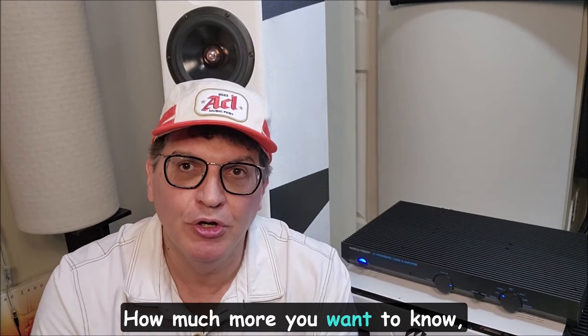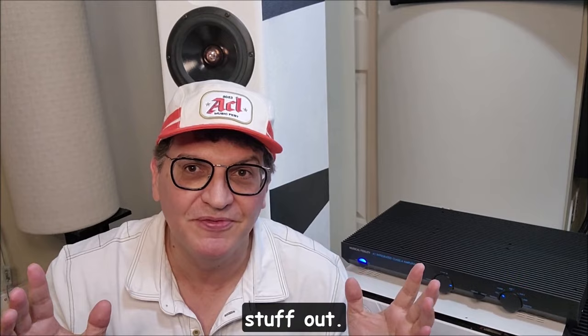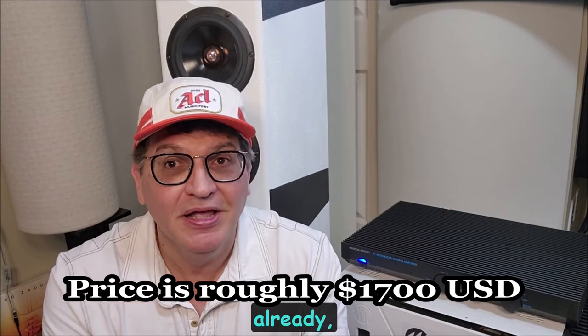Depending on your feedback and how much more you want to know, let me know your questions. I've had so much experience with this and I'm doing this off the cuff without editing, so I'm sure I'm leaving stuff out. Feel free to ask questions, sign up, subscribe if you haven't already, and I'll see you back here soon with a lot more.